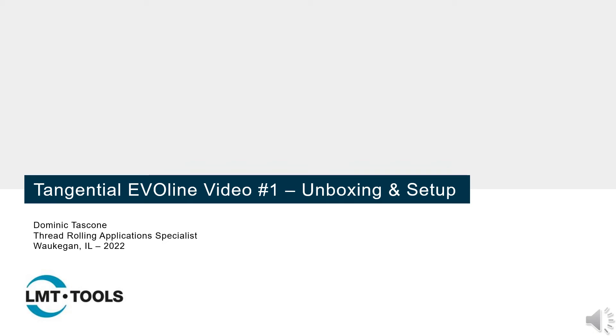Hello everyone and welcome. This is the first installment of our Tangential EvoLine training video series, focused on unboxing and setup.